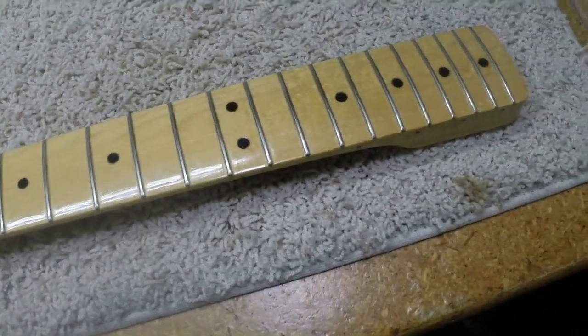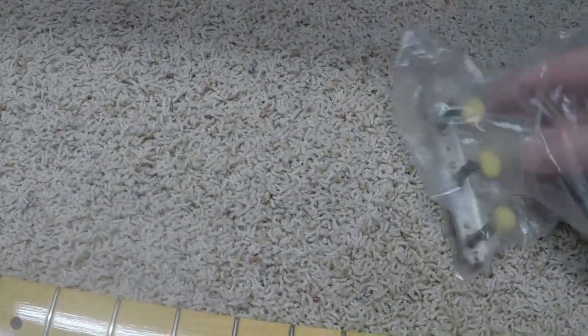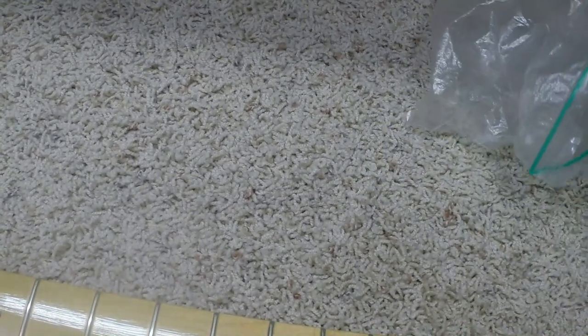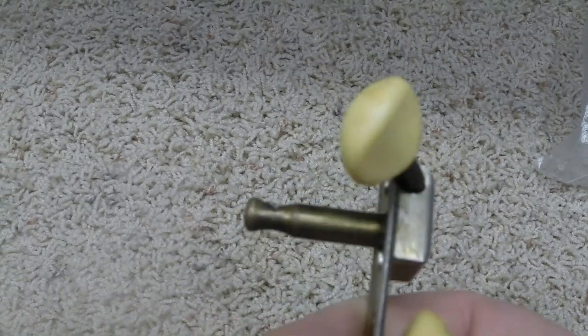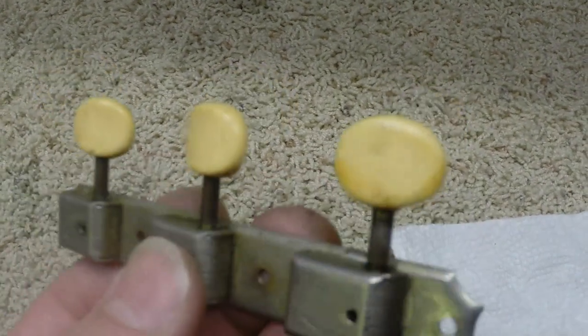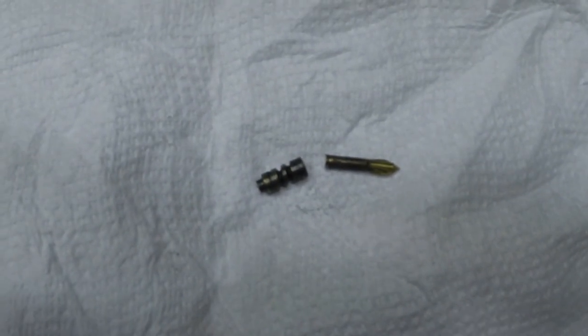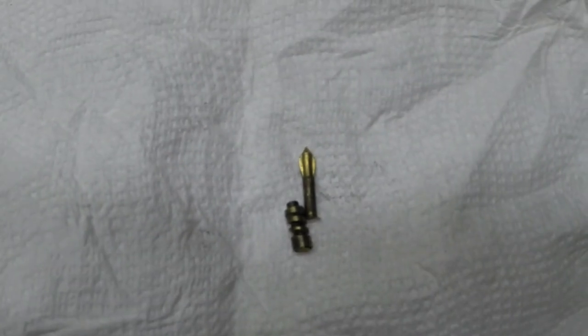Somewhere around here is the other challenge he brought me — oh yeah, here it is. I was trying to straighten a bent tuner shaft, and I was within probably 10 degrees of having it perfectly straight when it snapped off right here at the top of the gear. With it being brass, that doesn't surprise me — it was a pretty bad one anyway.